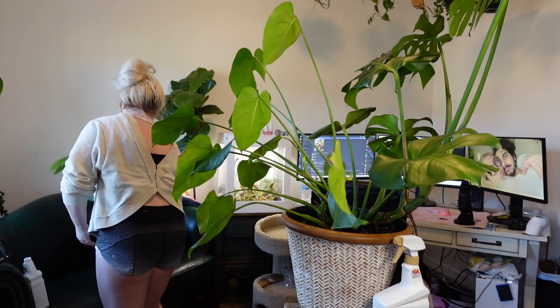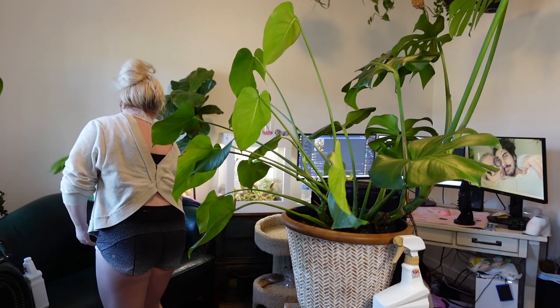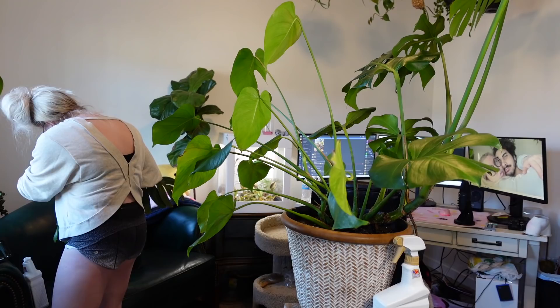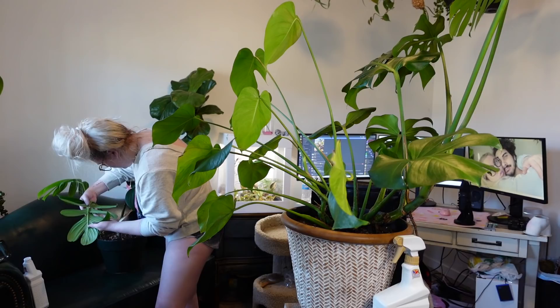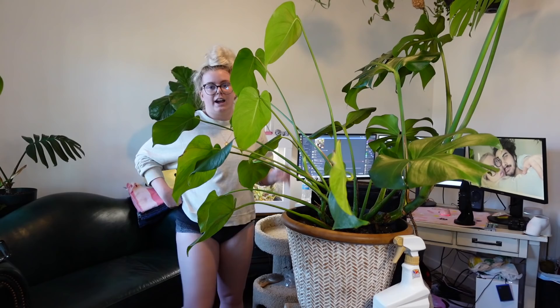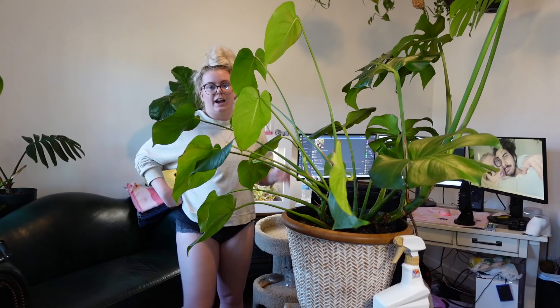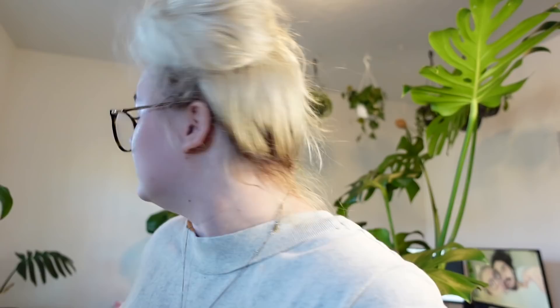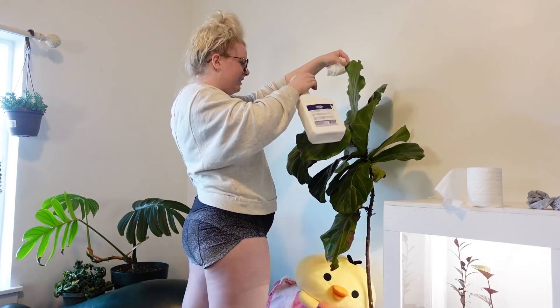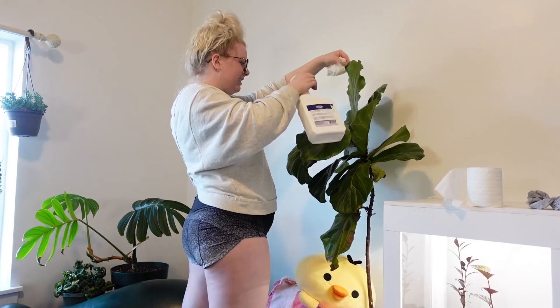Now we need to check this other plant we have over here — very similar to a monstera, so I'm a little concerned. I don't see any damage. Definitely over-watered it, but the thrips are very specifically partial to monstera, so I'm not surprised it didn't hop on over. Ficus does have some thrips, so I actually can't do anything about that today because I'm out of product. So maybe I can try to get some off — we'll do an initial cleaning.